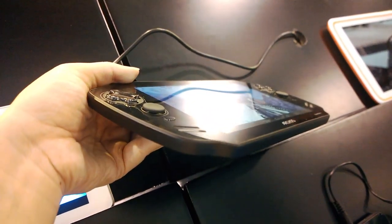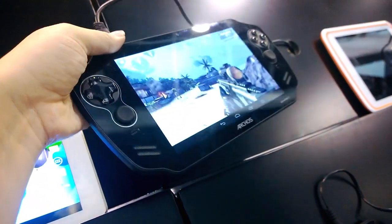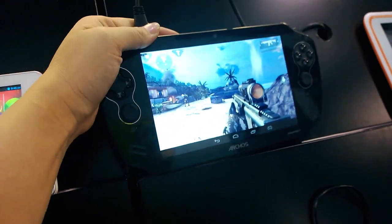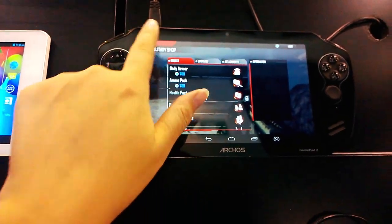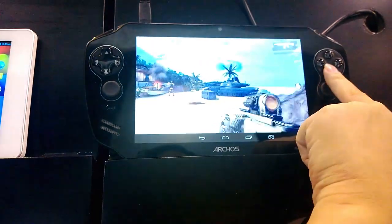This is running a quad-core processor, the Rockchip 3188, which has the Mali 400 quad-core GPU — that's the Mali 400 MP4 GPU.